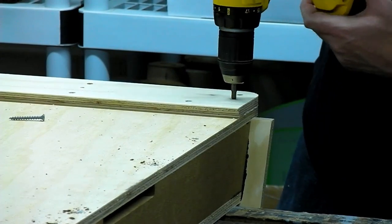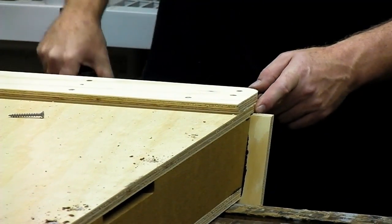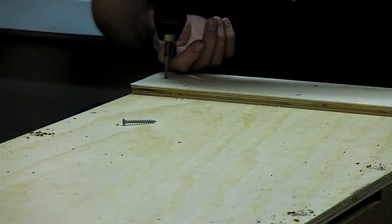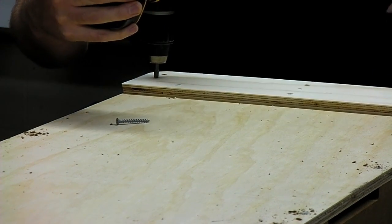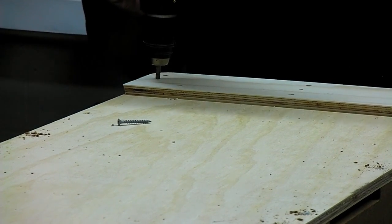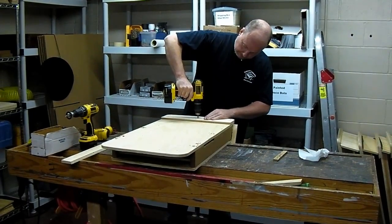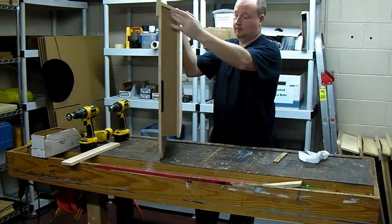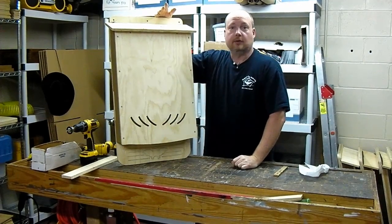As it tightens down, you tighten it just enough that you can start to see squeeze-out come where the roof butts up against the back of the house. Same thing on the other side — a little bit of squeeze-out. And that's a three-chamber house ready to go. If you have any questions, let me know.